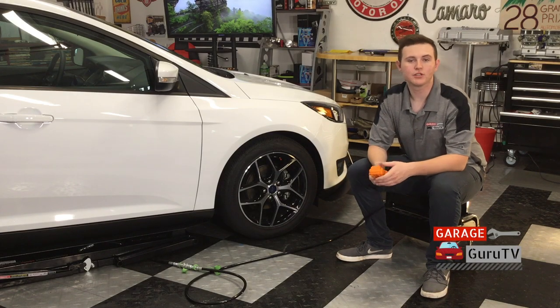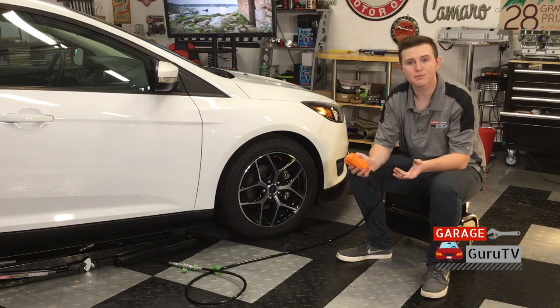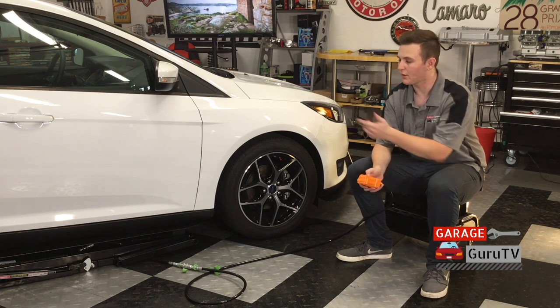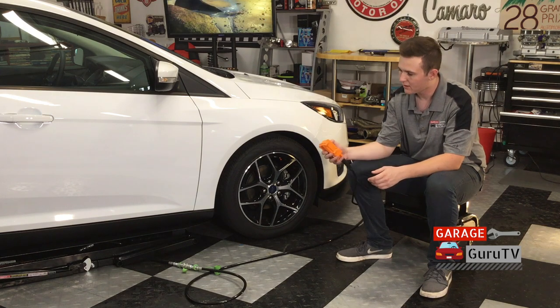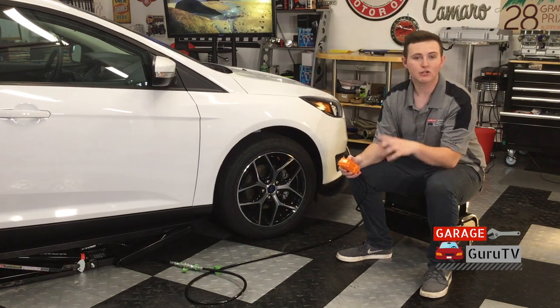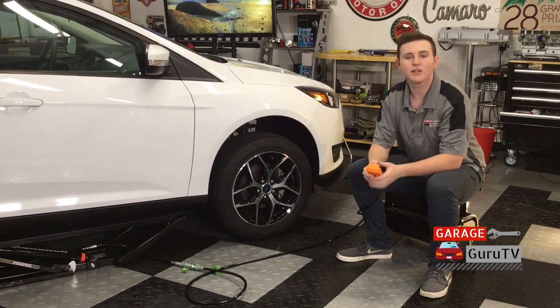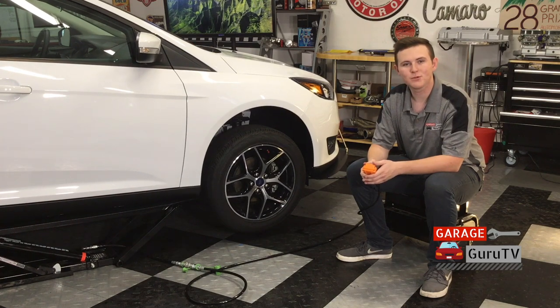Once you have all of the tools gathered, the next thing you'll want to do is jack your vehicle up. You can use the typical jack and jack stands method, but we here at GarageGuru TV prefer to use our portable QuickJack because it makes our lives a whole lot easier. Before you jack the vehicle up, though, make sure to crack loose all of your lug nuts or lug bolts so they're not spinning the wheels in the air. Let's take those wheels off.